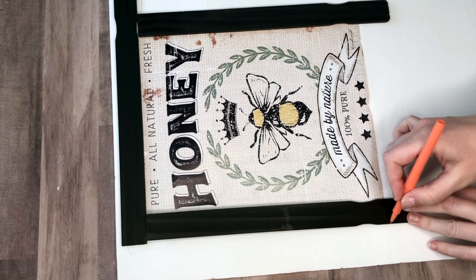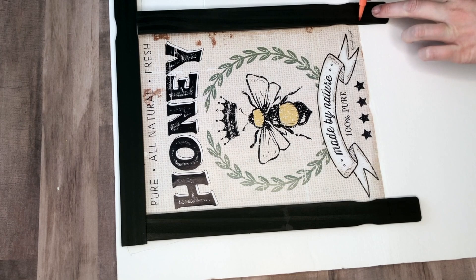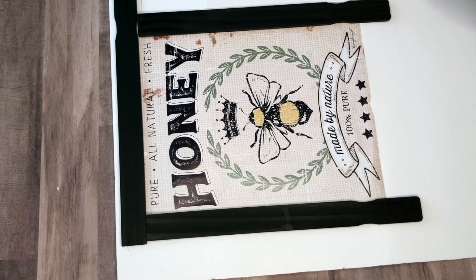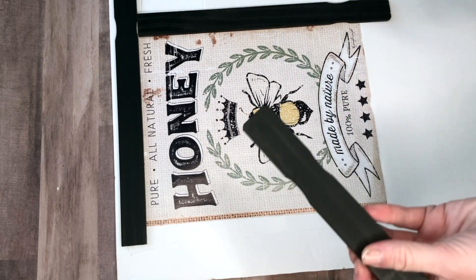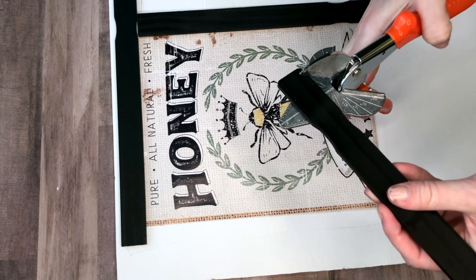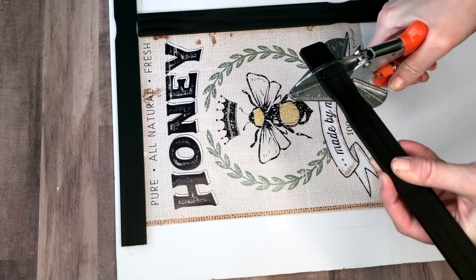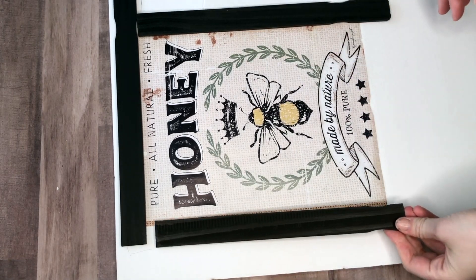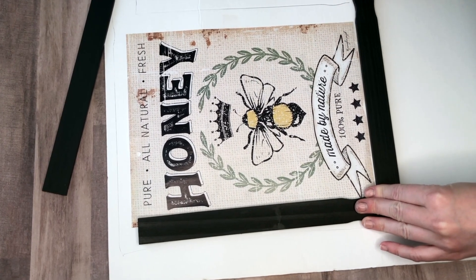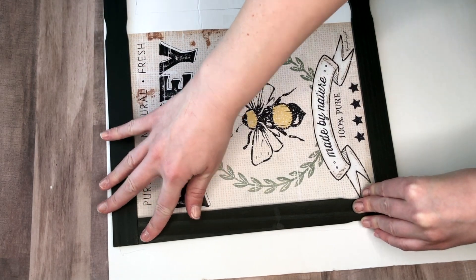I'm going to be gluing the paint sticks and the honey sign onto this foam cardboard, and I made a border out of paint sticks by eyeballing the arrangement and placing them down. Once I knew the length I wanted, I used my miter shears — I'll link these below, I got them off Amazon — and just cut off any excess paint stick.